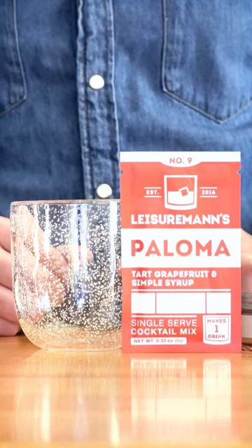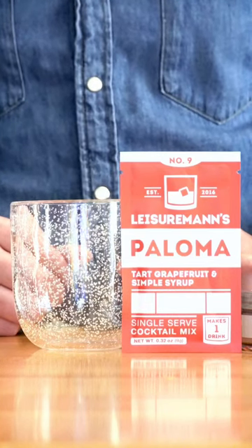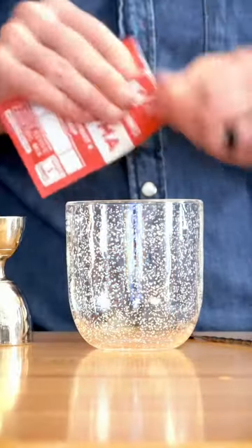What's up, Leisure Nation? Today we're going to show you how to make the world's most loved grapefruit cocktail, the Paloma.